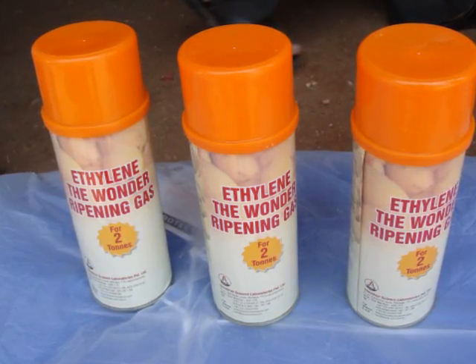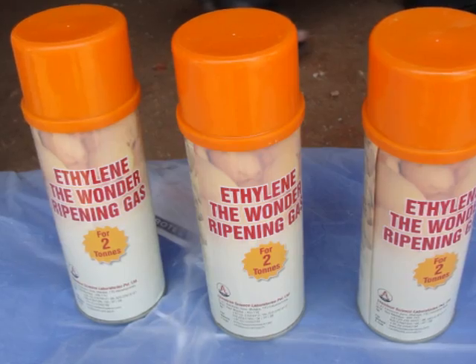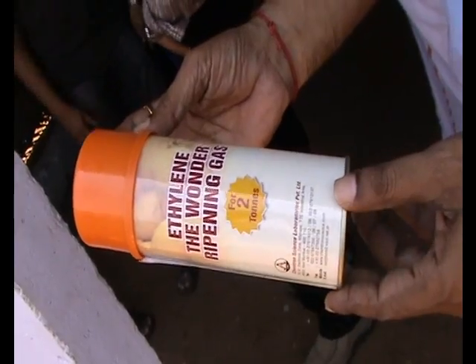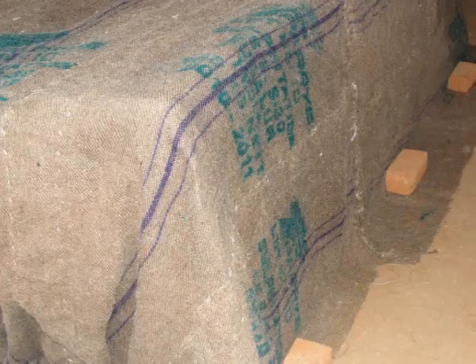For one to two tons of fruits, one ethylene gas injector is enough. The cost of the injector is rupees 200. For one to two tons of fruits, one ethylene gas should be injected into the chamber.